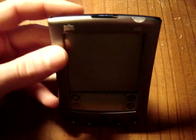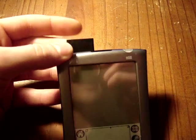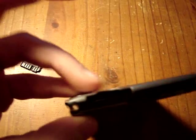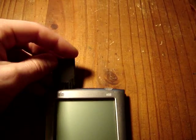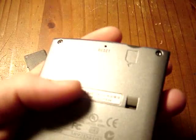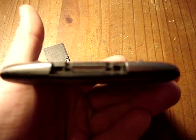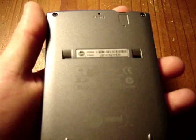It also has here on the top an infrared beam and an SD card slot, so you can put SD cards in it and manage your data. Also here a power button. It comes with a nice shaped metal body and here a docking connector.